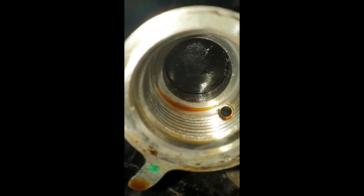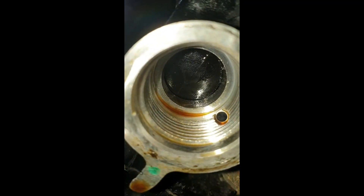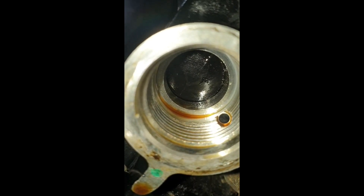Now a shot up here showing what the tensioner puts its pressure onto — you know, what it forces onto down there.